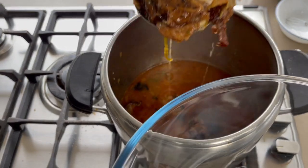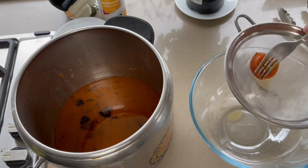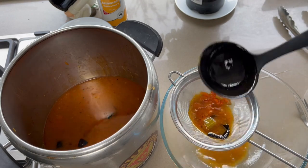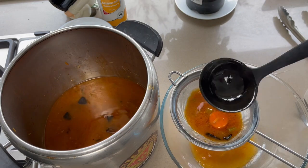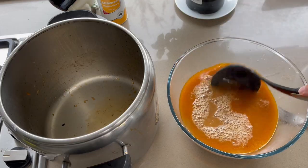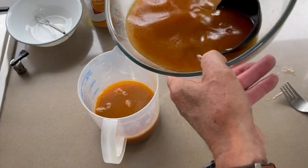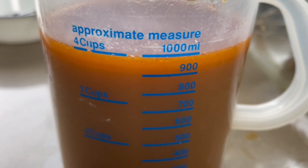Now we can remove the bones and the vegetables. The soft carrots show that the vegetables were very well cooked. Now it's time to filter the beef stock through a very fine strainer. Look what we have done — a beautiful beef stock! If we did well, we should get one liter of pure fresh beef stock. Look at that — bingo, spot on, just one liter!